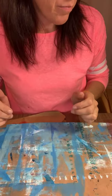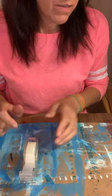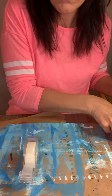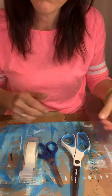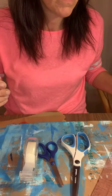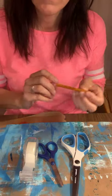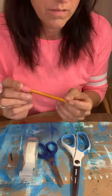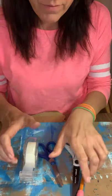For this project I used cardboard and a paper bag as the base of the name sign. You're also going to need some clear tape, scissors, a ruler, and a pencil.